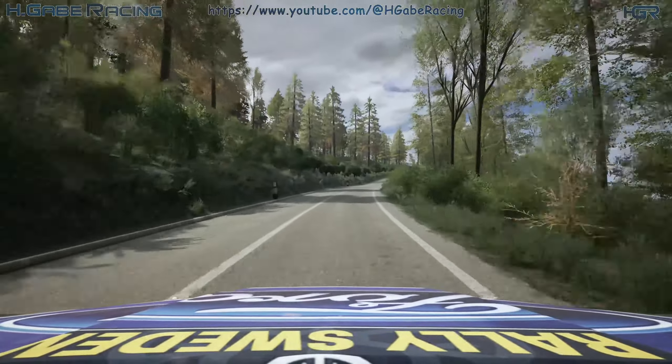6 left, 50. 5 right, over crest, slowing, 60. 1 left, opens very long. And 6 left, long.